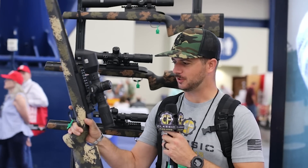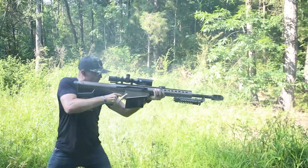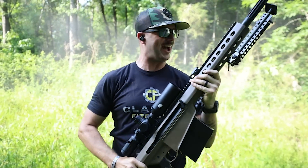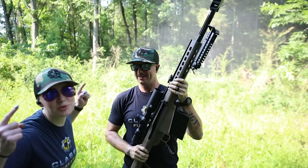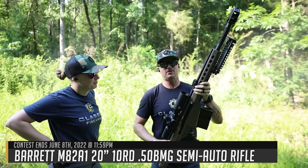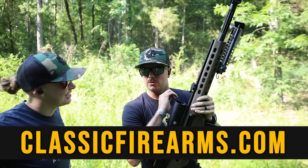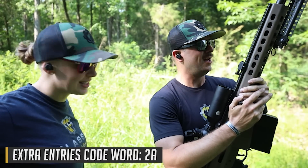That's an interesting-looking scope. It looks just like the one on our current giveaway, the Barrett M82. Let's find out how to enter to win that. We're giving away this bad boy — the Barrett M82A1 with the EOTech Voodoo Optic. Head on over to ClassicFirearms.com to get your entries. Utilize the code word '2A' — that'll get you a couple hundred extra entries.